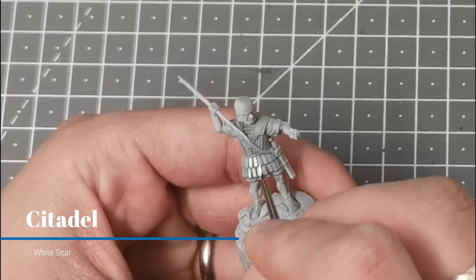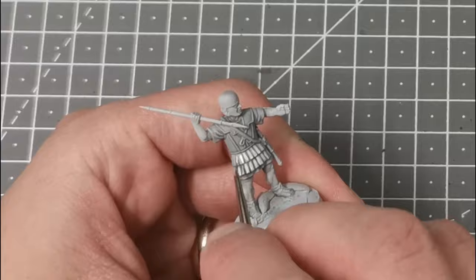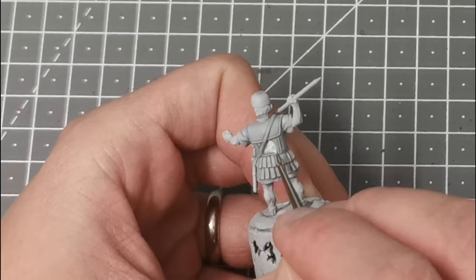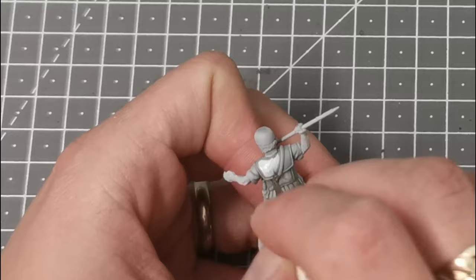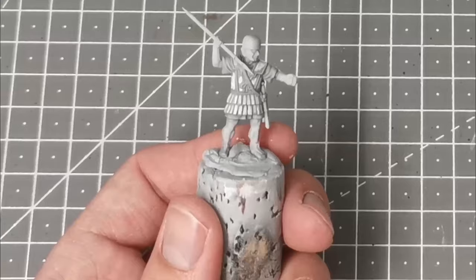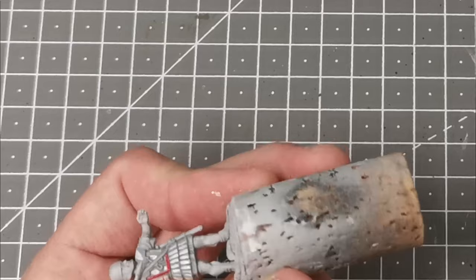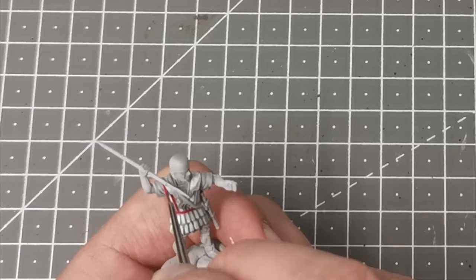Using the GW Paint White Scar I now highlight the areas of the armour itself, leaving the cloth alone. I try just to pick out the edges and the things that are going to be highlighted so that when we put the wash over it these will stand out. Using Evil Sun Scarlet from GW I now use a detail brush and line in all the trim on the armour. The red is a nice contrast to the white and when this has got the wash over it and it dulls it down a little bit I think it looks great.